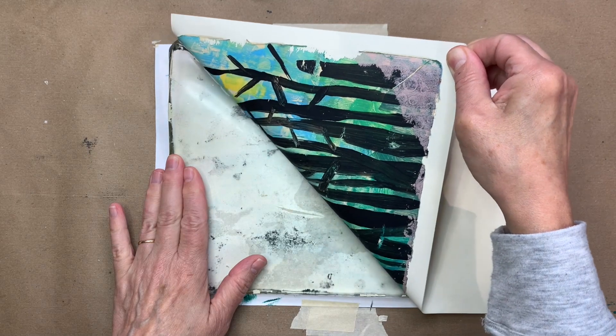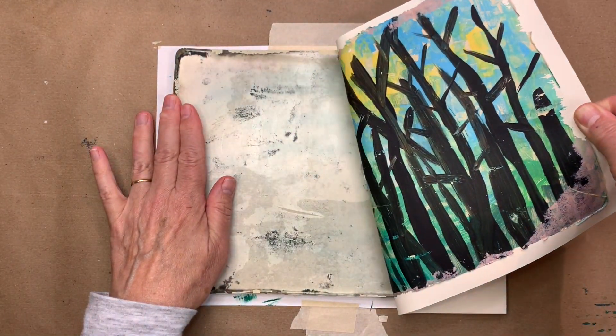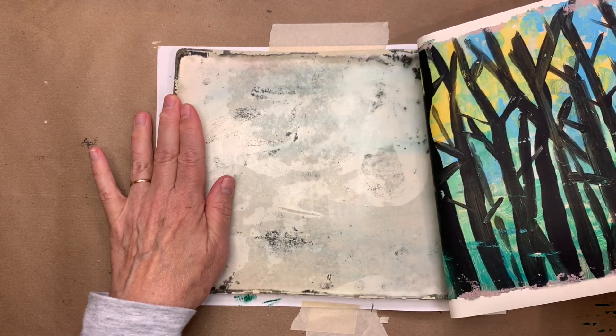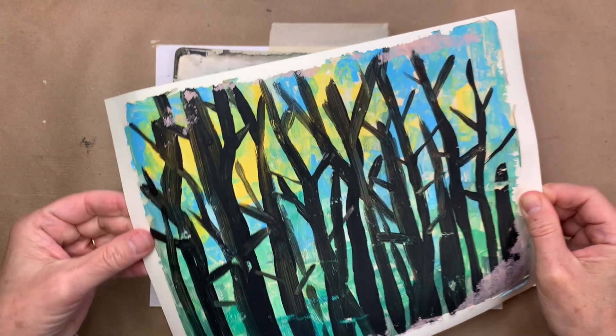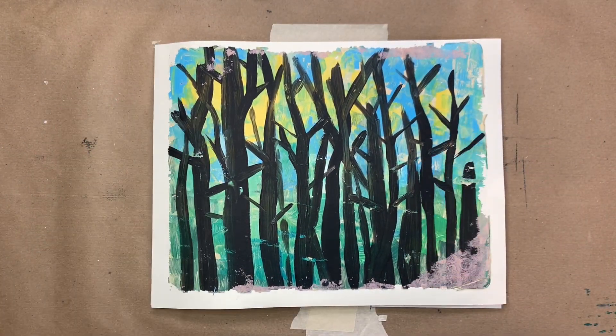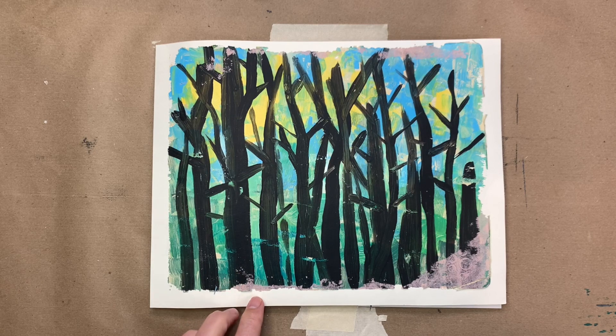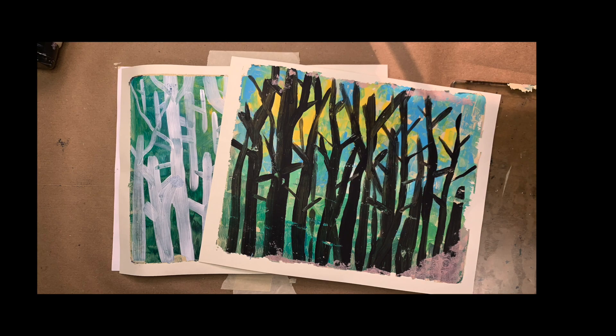I let this sit overnight — you don't have to let it sit that long, but I got called away so I let the paper sit on the wet paint for several hours. As you can see, here we have our finished print, which is really kind of like a painting. If you like the rough edges and rough quality of that, you should try this technique and let us know how you do.